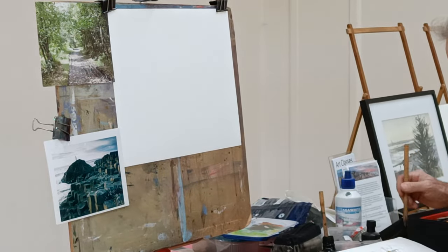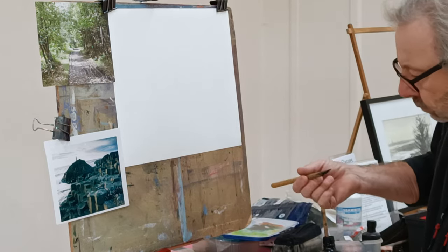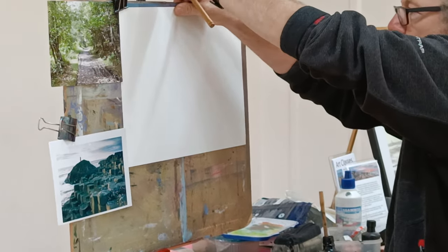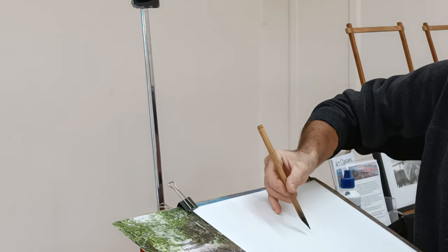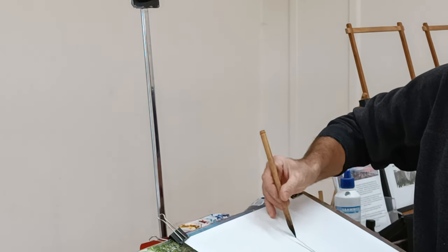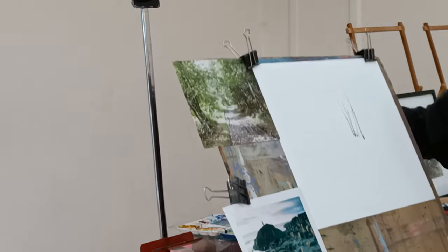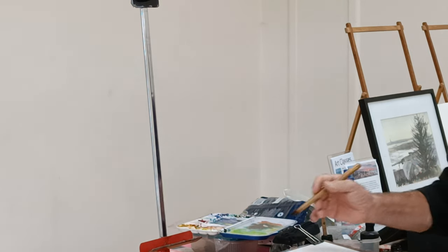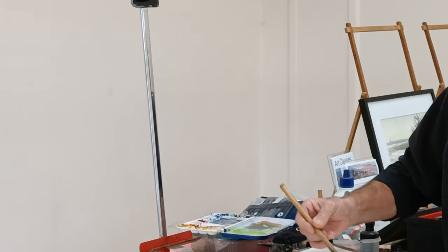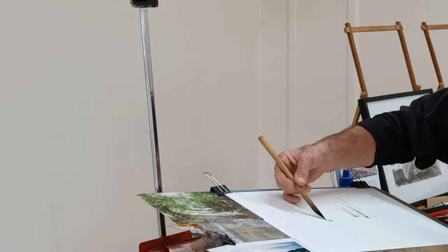This bit I'm going to do on a bit of paper — it all just runs straight off otherwise. Something like the trees — you basically need to hold the pen at an angle like that, otherwise you're just not going to get anywhere. You get marks a little bit like that; they can be quite blobby. As the pen dries, you get a little bit of the texture of the paper showing through, and I quite like that. I quite like the fact that the line is quite varied.